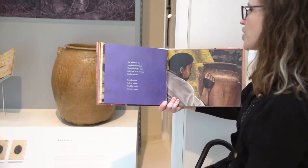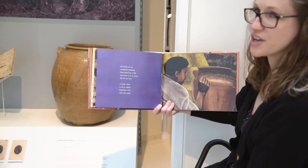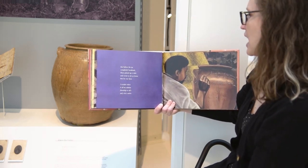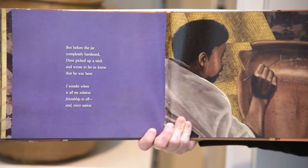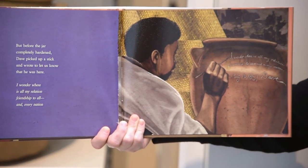But before the jar completely hardened, Dave picked up a stick and wrote to let us know that he was here: "I wonder where is all my relations, friendship to all and every nation."